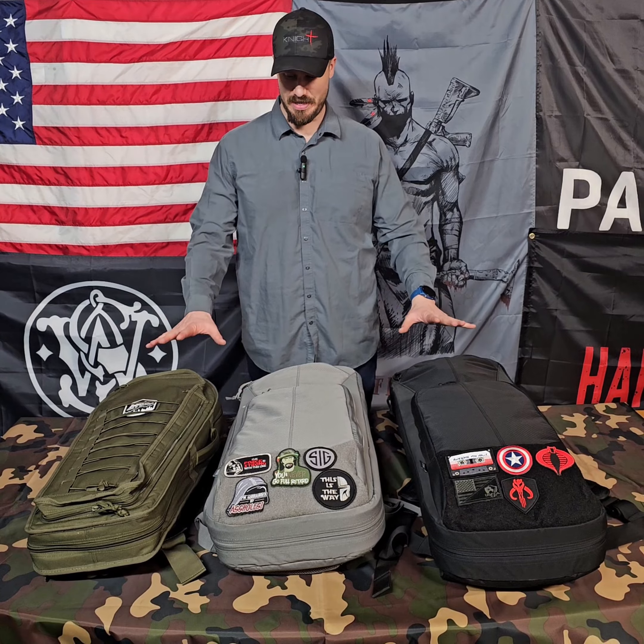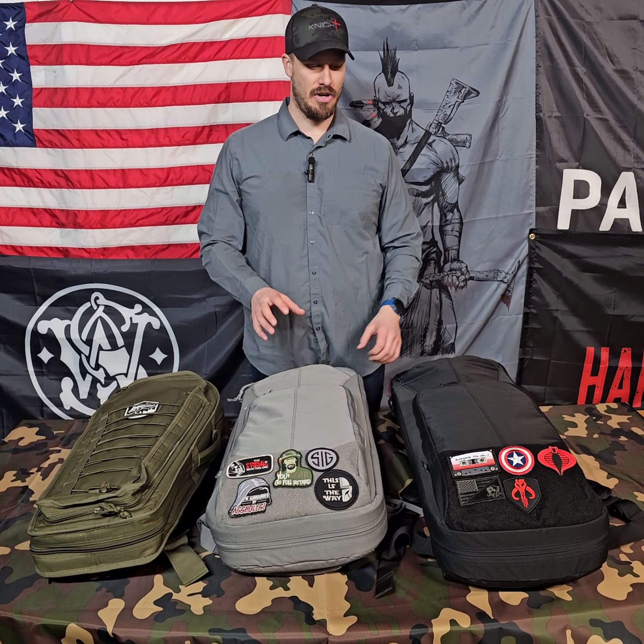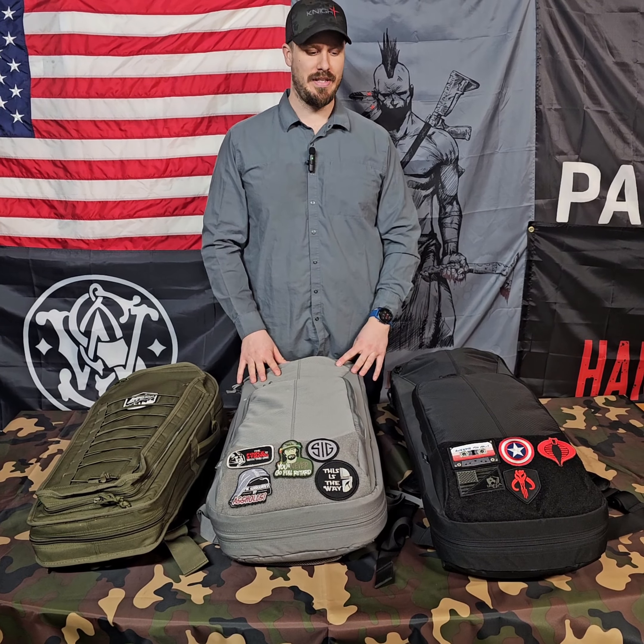Welcome everyone to another episode of the Pierce Brothers. I'm Joe and today we're going to be talking about some of my go bags that I have set up with some different guns and stuff in them. These are all from Savior Equipment. We've got three different sized bags here, set up and ready to go in case I had to grab guns and go — already loaded with loaded mags, knives, supplies, all that good stuff.